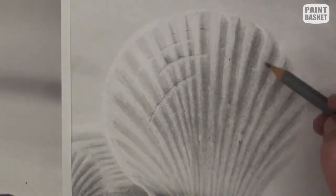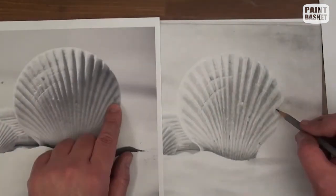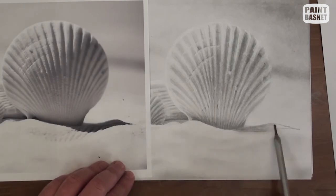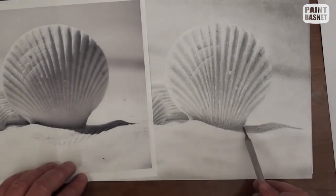Now let's lift out and draw in a few more puck marks and ensure the edge of the shell is well defined. Lastly, we can add the shadow cast by the shell onto the sea sand. This shadow is darker against the shell and fades lighter towards the right. And with that we have a beautiful shell drawing.